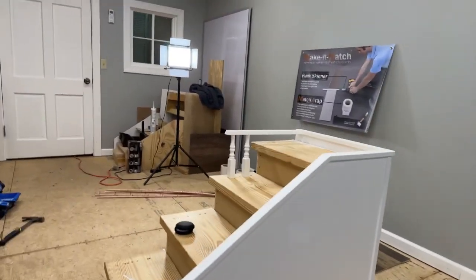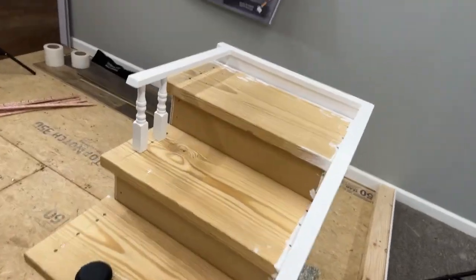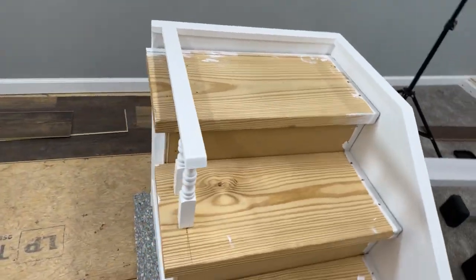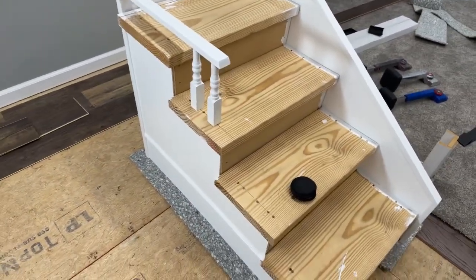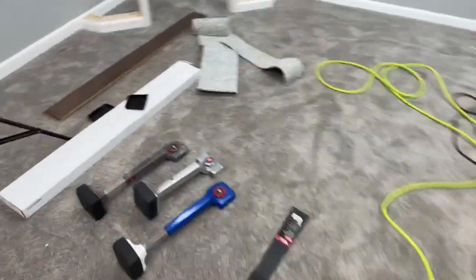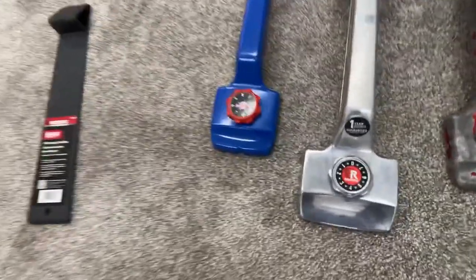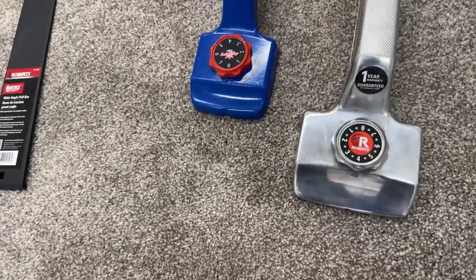I've used it a couple of times just here in my studio. I've yet to take it on a job and actually use it, but I'm fixing to use it again on this set of steps right here. I built these steps just as a demo to put some super nice carpet on for a display at the carpet store. I just wanted to come on here and show this thing right fast — it's freaking awesome.